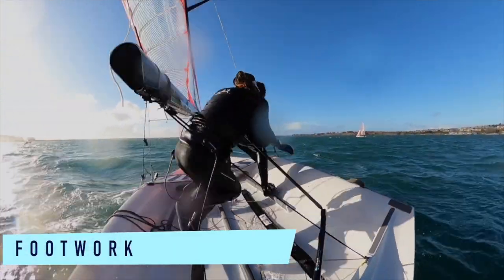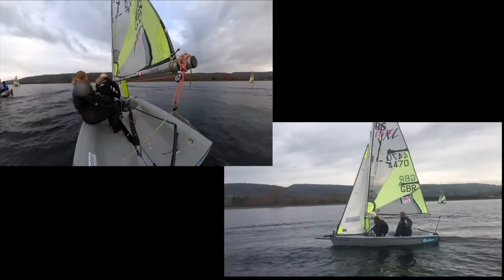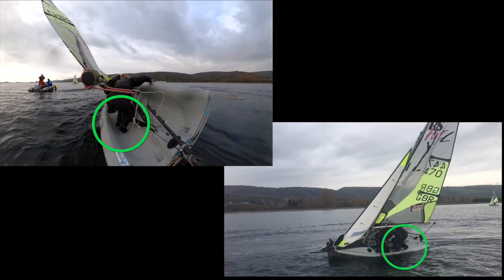We will also focus on the footwork which is commonly used while tacking. Here we notice a sailor tucking their feet underneath their body to allow them to use the inside of the cockpit as a platform to stand, cross, and flatten the boat.